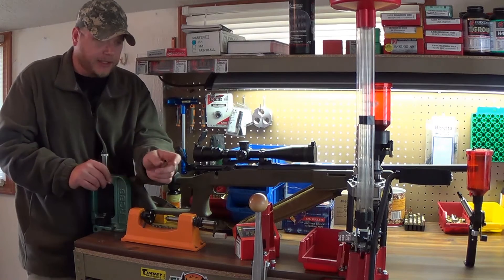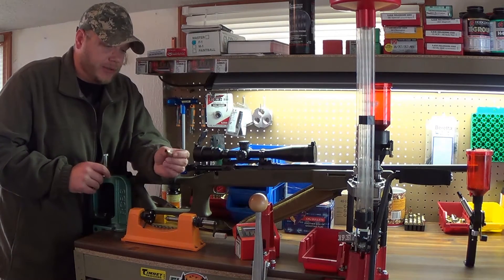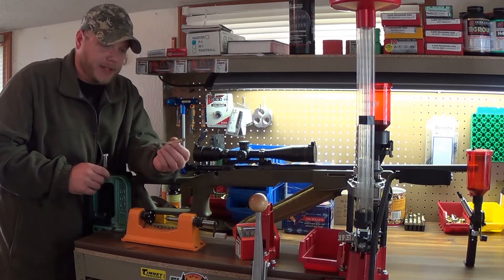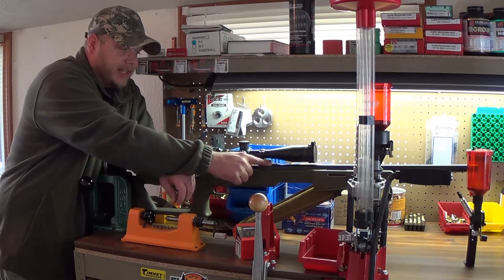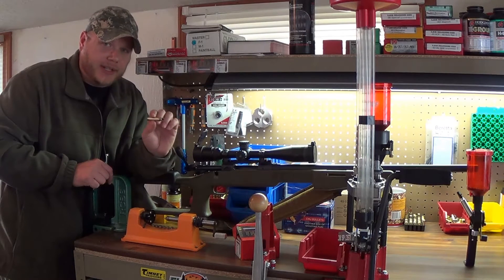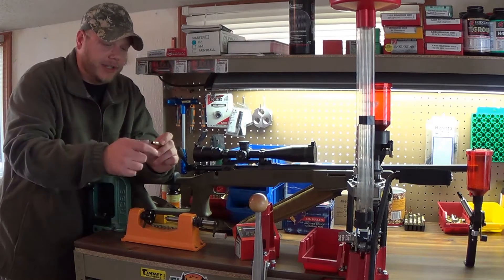Another important thing: unlike pistol and semi-auto rifles, you don't want to full-length size your case. Every time you fire it, the case expands a little bit and eventually gets tight enough to start contacting the walls of the chamber — and that's what you want. You want a nice snug fit; you don't want slop inside there. So we're going to neck size only.